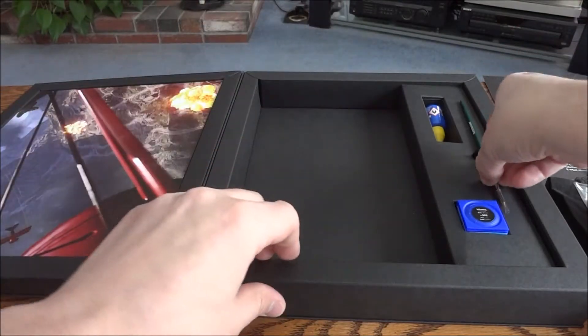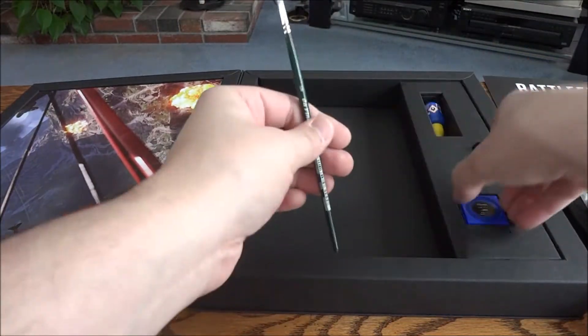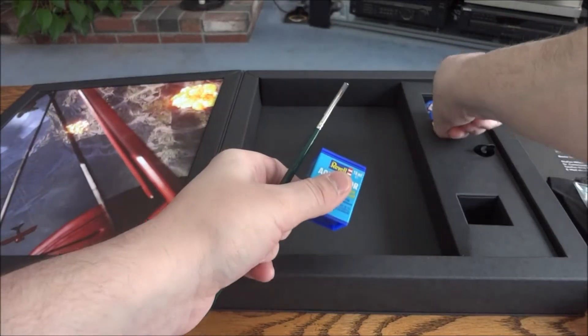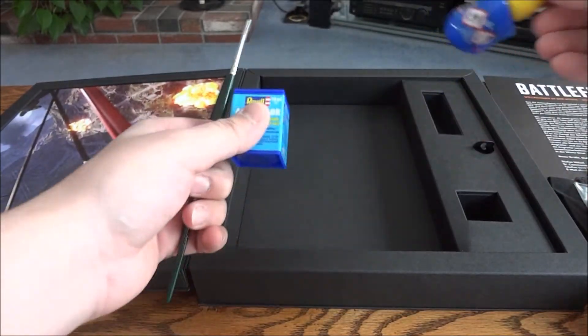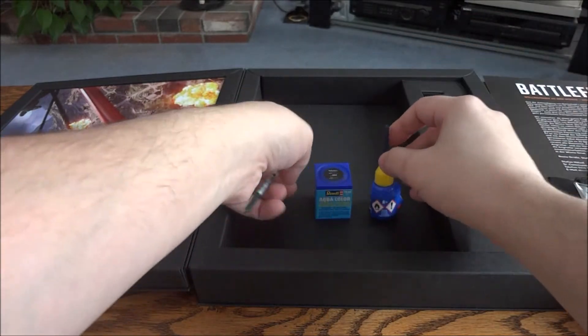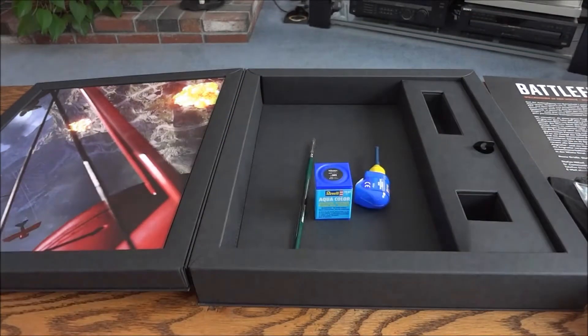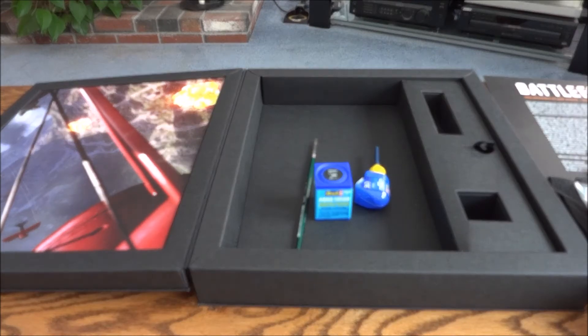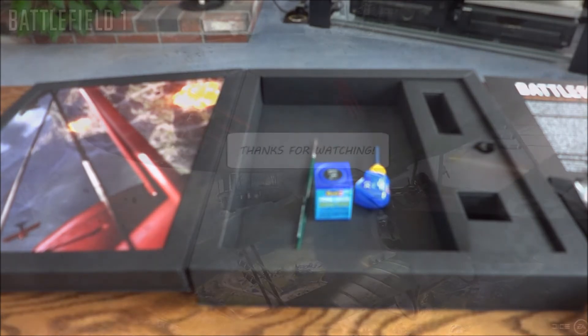And then lastly you have the tools to put it together with, which is the paint brush, paint, and I'm guessing this is like a super glue - model glue. Alright guys and gals, that was the Red Baron Battlefield 1 Red Baron model kit beta press kit, I guess I would say. It's a mouthful. Anyways, hope you enjoyed the video and as always, thanks for watching.